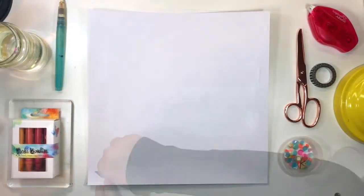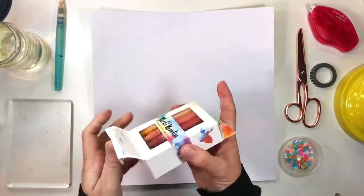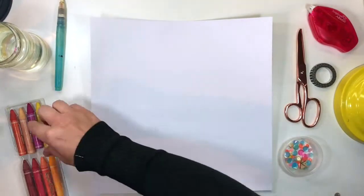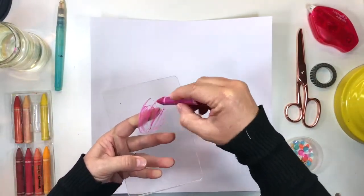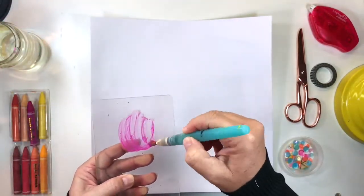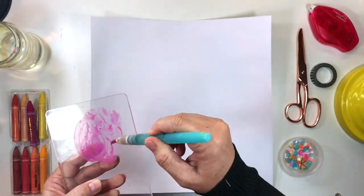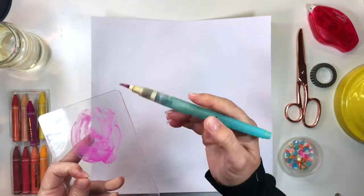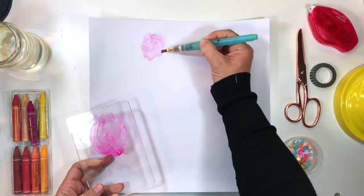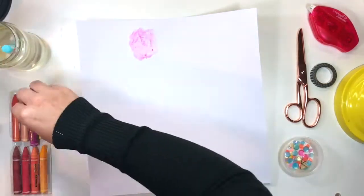Now that it's dry I can start working on my mixed media background. I'm going to use some of the Vicki Bowton water-soluble crayons which came in the color kit from the April kits. The colors are really vibrant — beautiful sunset colors which are absolutely perfect for this layout. I'm using an acrylic block as a rigid surface to mix the crayons, scribbling onto the surface and then liberally adding some water to dissolve the crayon, making a nice puddle of magenta paint.